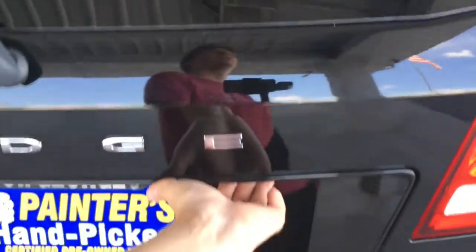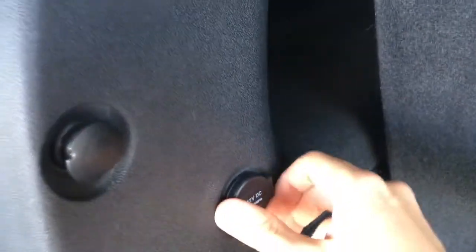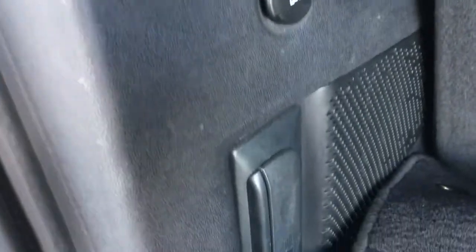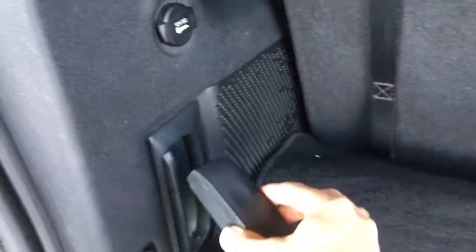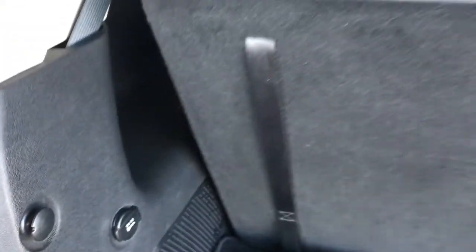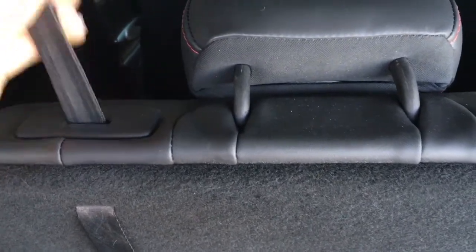Coming around to the back, you'll see you have another 12 volt power outlet as well as a little flashlight. Right here, if you need to get the third row seats down, you get this little strap, pull it up, and the seats will just fold on down. To get them up is really simple — just grab this and pull it up. It's as easy as that.